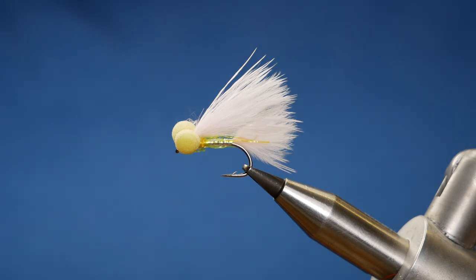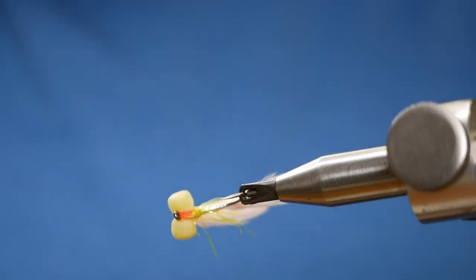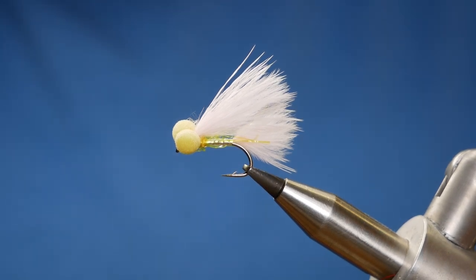Hello, thanks very much for joining me today. What you see in the vise is a variation on the Candy Floss Booby. It's not my tying — this one's from the fly shop. Wayne Jones has sent me a few flies and over the coming few weeks I'm going to show you how to tie some of the flies that are available from the fly shop. I haven't got all the exact materials but I'm going to do the best I can with what I have. So without further ado, let's get into it.